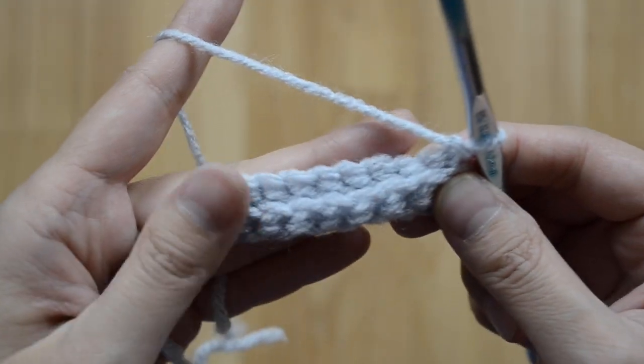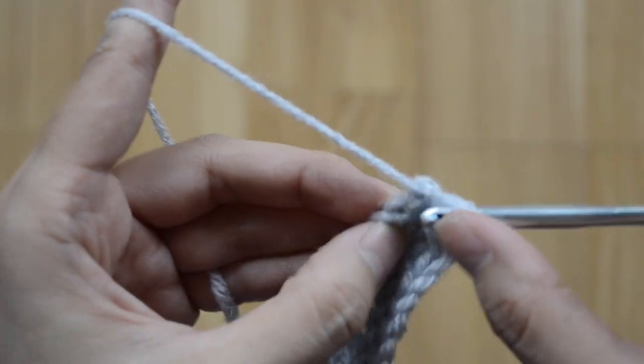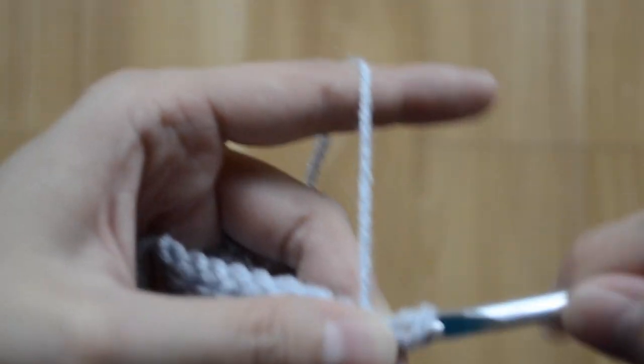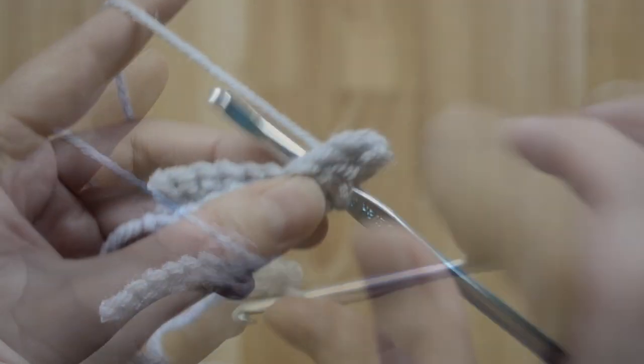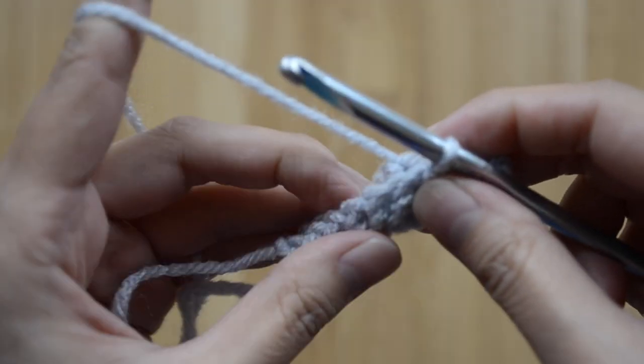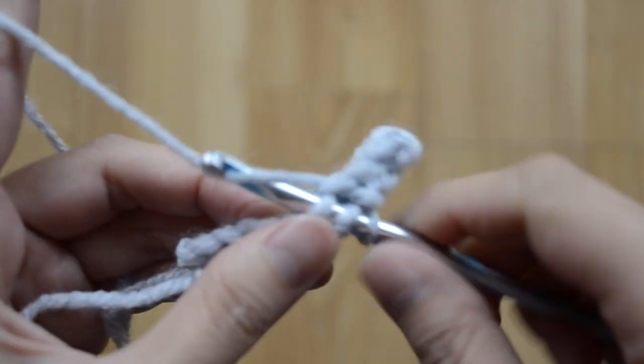I'm going to sew it shut with slip stitch across, going through both layers so that it will close. Continue to sew it shut with slip stitch all the way across.